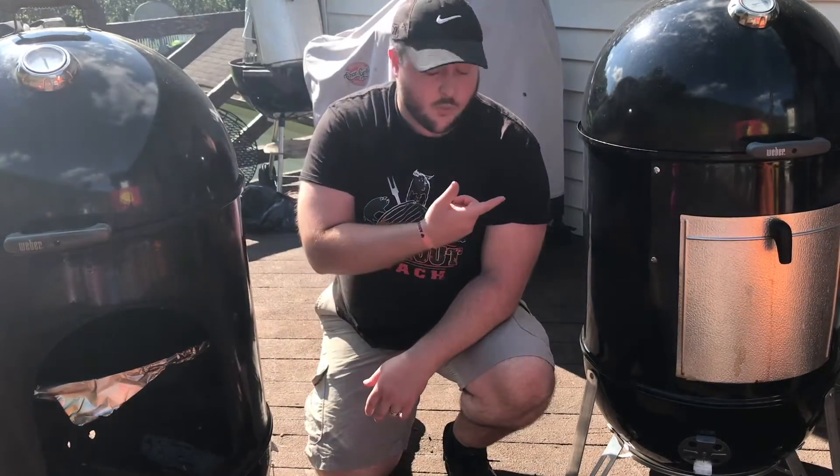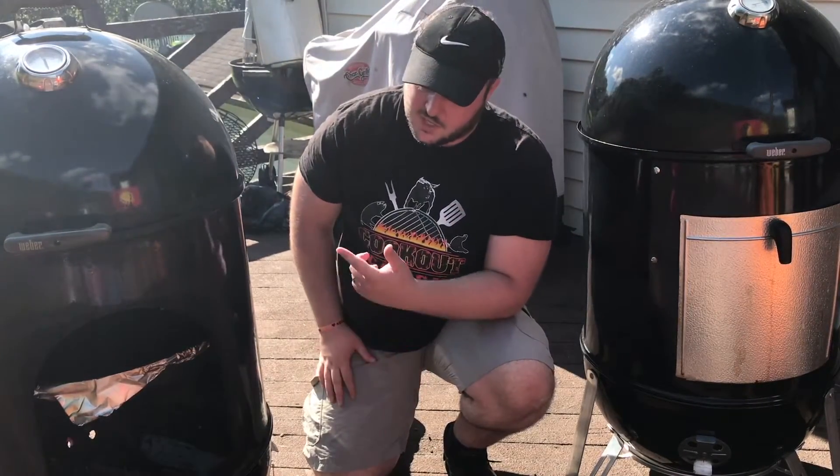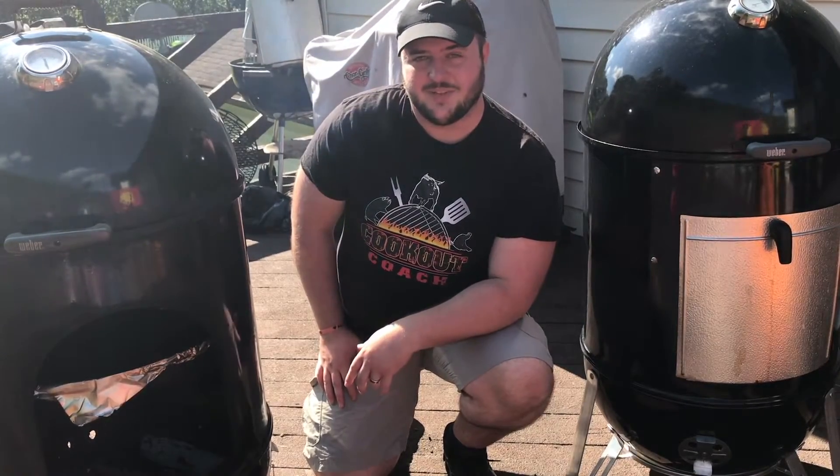Hey guys, if you've ever wondered what having just a regular water pan in your cooker versus a water pan with boiling water in your cooker will do, this is the video for you.